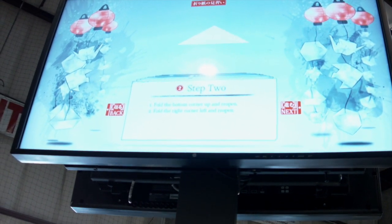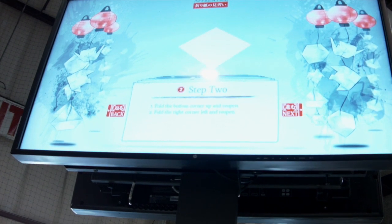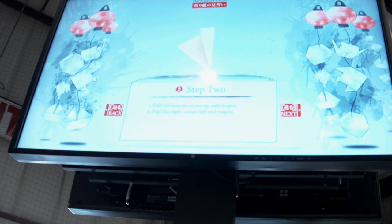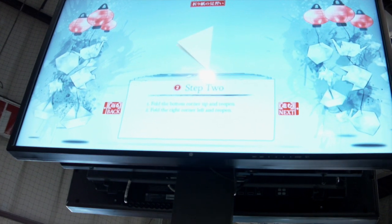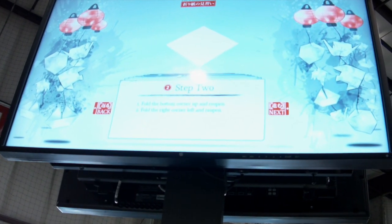I've never met this little girl before, but she looks around the age of five. What we have — that you can't see on the vertical monitor — is a projected dotted line showing exactly where her paper should go and exactly where the folds are.